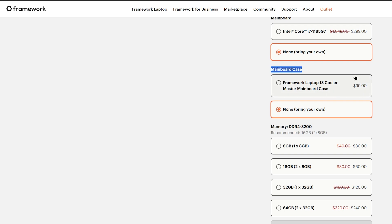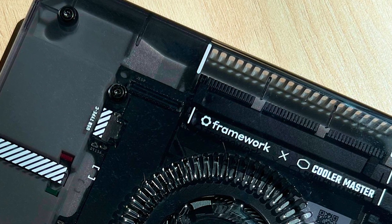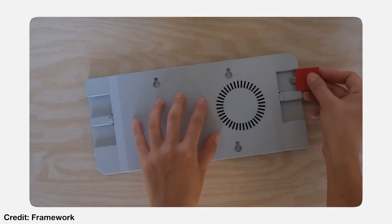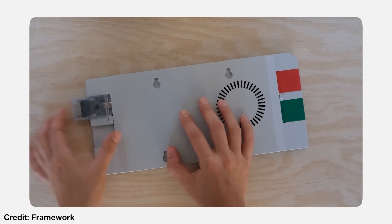The only thing you really need to buy from Framework is their mainboard case. One interesting thing I noticed is that they've partnered with Cooler Master to make this case, which is quite different. While you have to buy a few USB expansion cards or any other expansion cards you want to use, I think those things are quite affordable and a reasonable price.